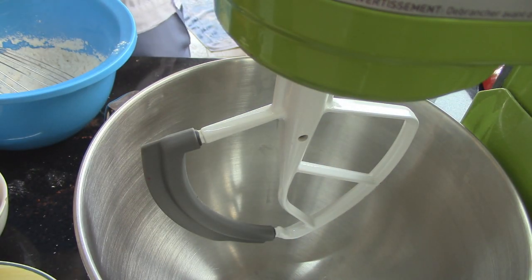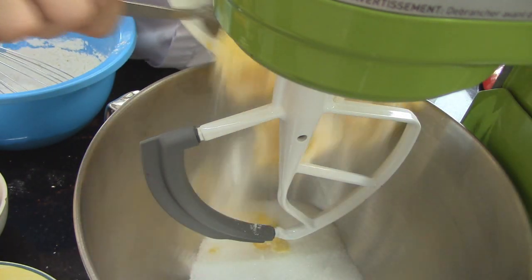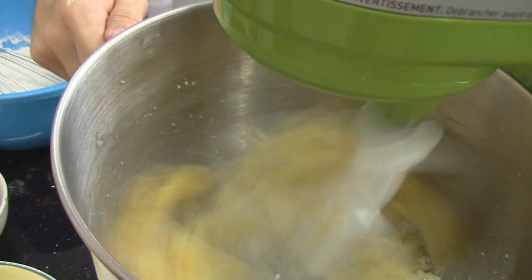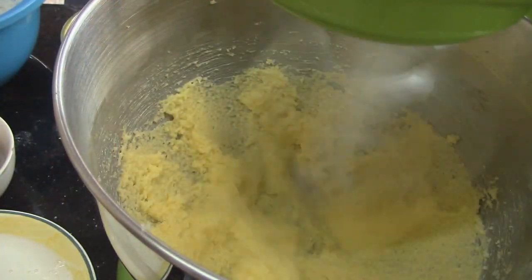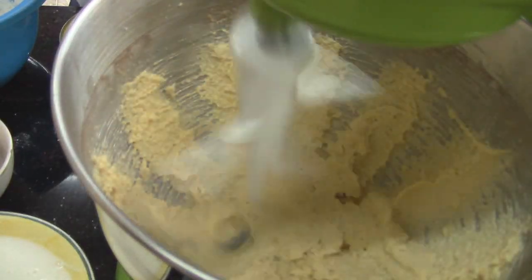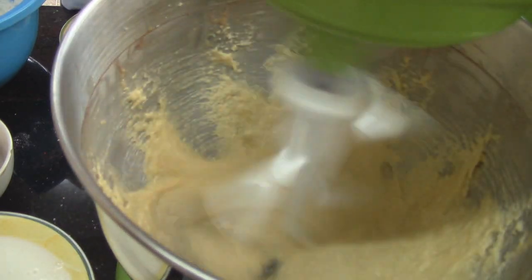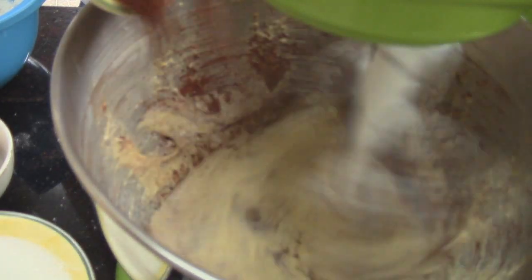In your mixing bowl, whisk butter and sugar until light and fluffy on high speed. Turn down your mixer to medium speed and drizzle in the beaten egg mixture. Then throw in cocoa powder and mix until combined.